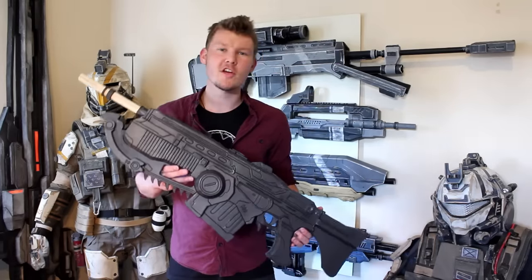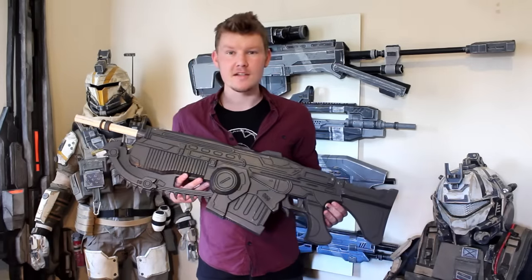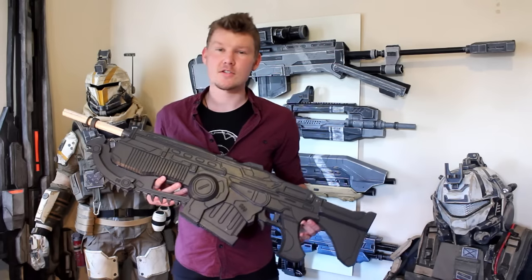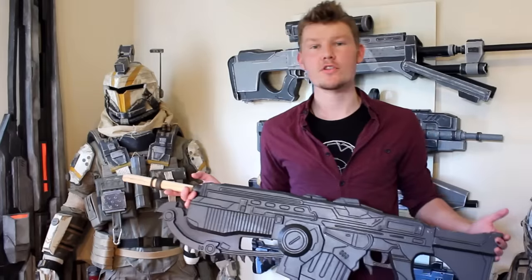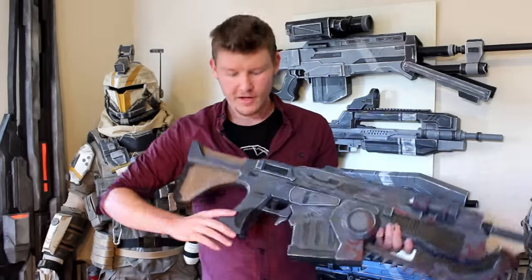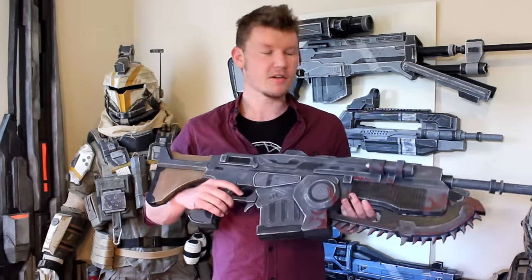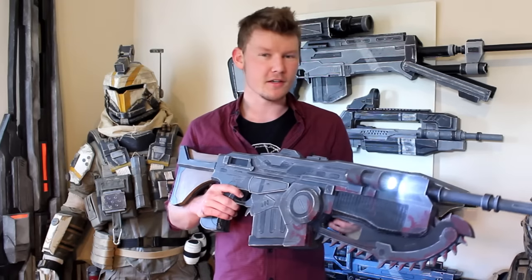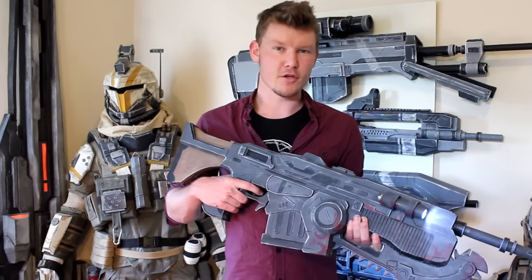So to show you right off the bat, this is what you're going to be achieving by the end of these parts in this tutorial. A basic and simple EVA foam Lancer that looks the part and isn't too hard to achieve, especially when this is aimed at beginners. Here's a simple quick paint job I threw together before filming to give you an idea that it can be painted up relatively nicely to look like the gun it's supposed to. You can add little features like lights or whatever you wish to really personalize it and make it your own.